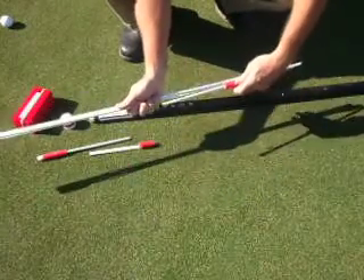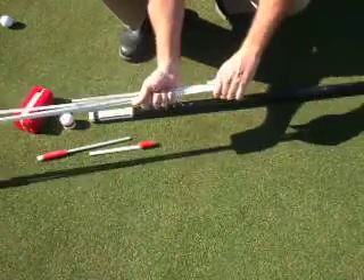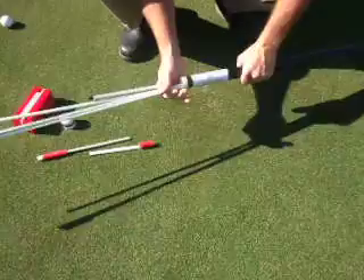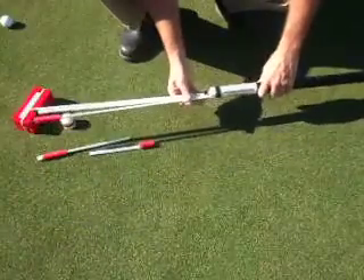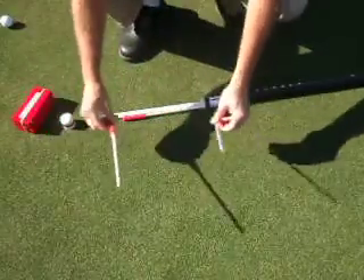Next, grab your ball position indicator. Whether standing up or on the ground, take this bunch and slide them into the tube — they'll fit just about right. Slide it, but not quite all the way in.